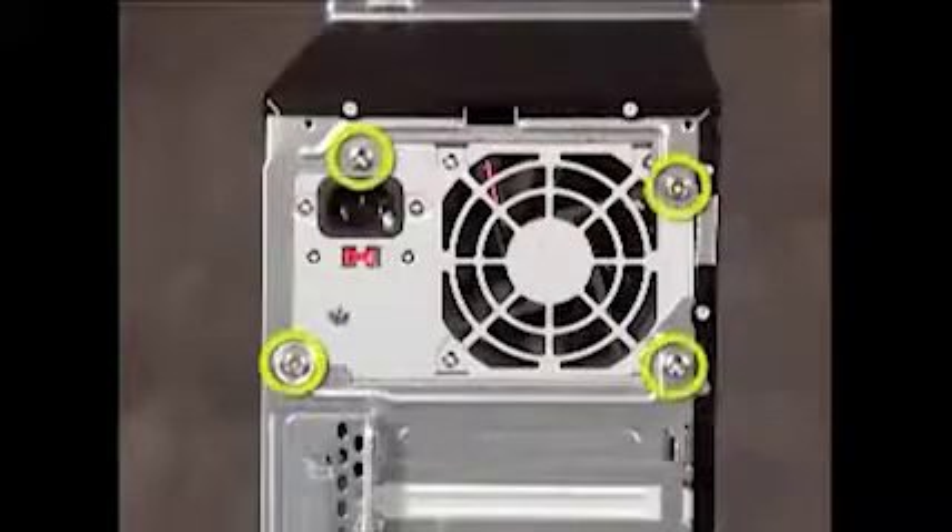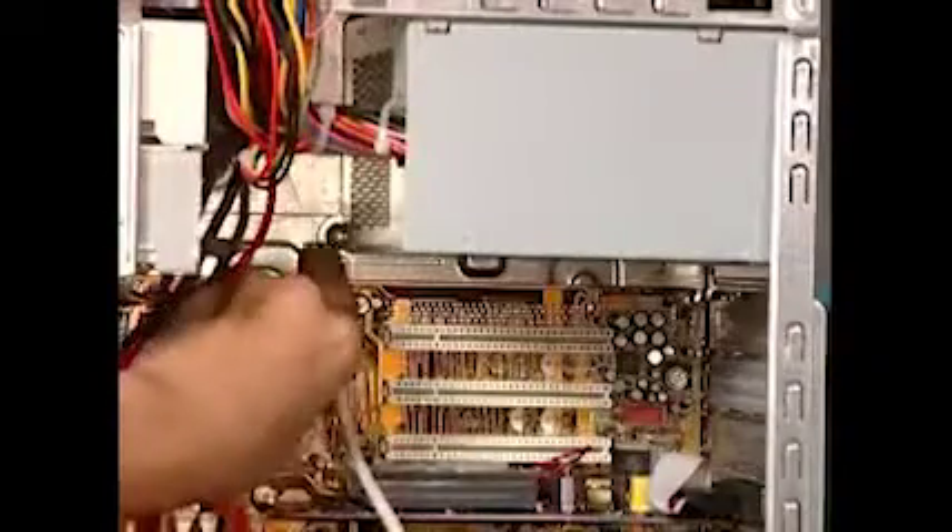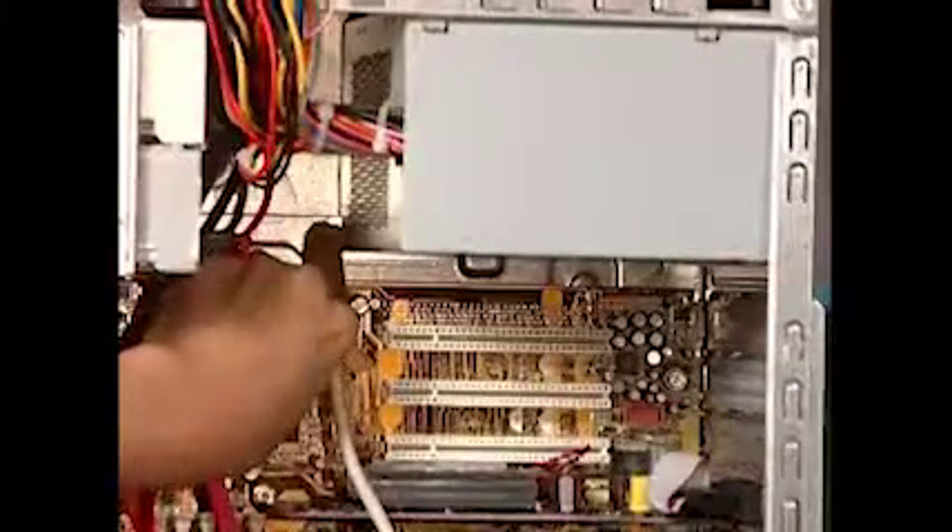Next, detach the four screws that connect the power supply to the PC. Press the latch at the bottom of the power supply and pull the power supply out of the PC.